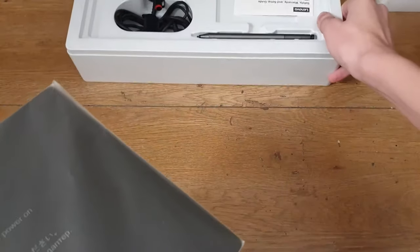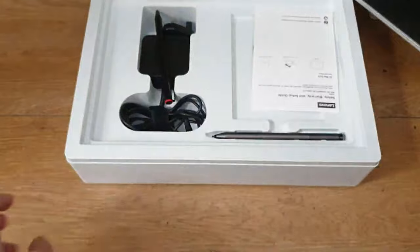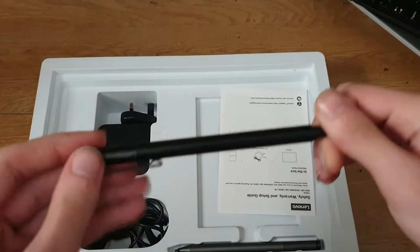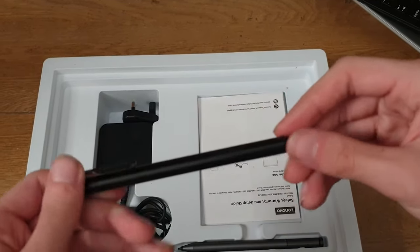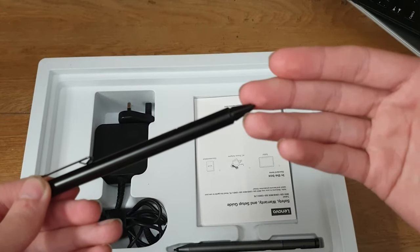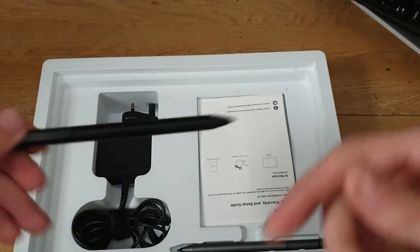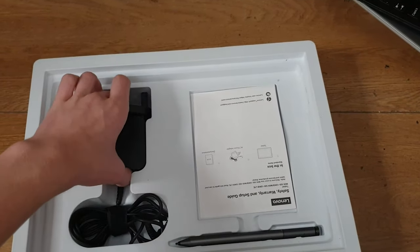Now we're gonna get to the main event. Even though this is the wrong tablet for the box, it still fits perfectly fine because it's from the same series — same body but different internals. What comes with the 510 box is this pen, the active pen. I did a video on this — the Wacom versus Lenovo versus Samsung comparison. The charger is here too, and I actually have two of them because I have two of these tablets.